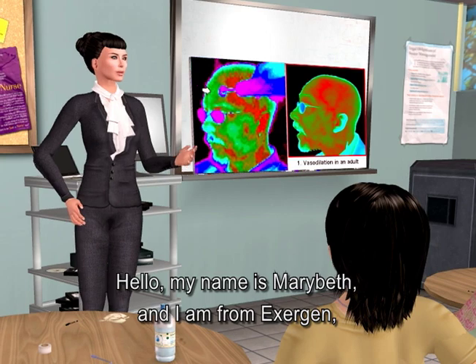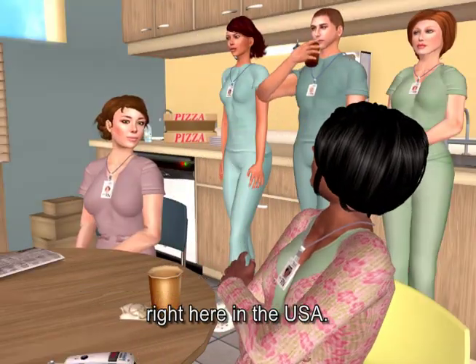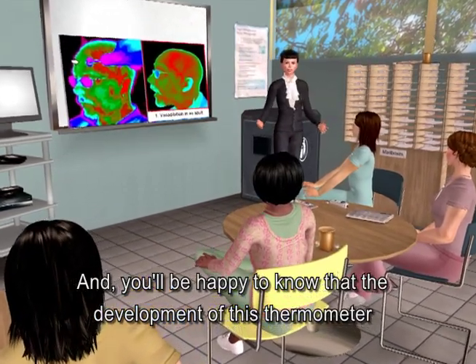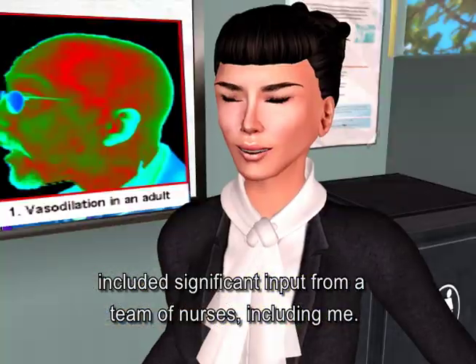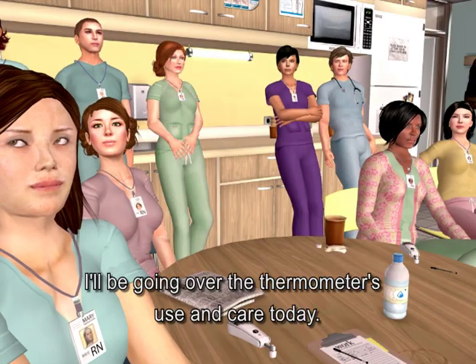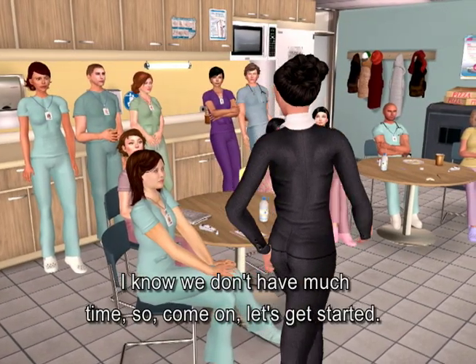Hello, my name is Marybeth, and I'm from Exogen, the company that invented and makes the temporal artery thermometer, right here in the USA. You'll be happy to know that the development of this thermometer included significant input from a team of nurses, including me. I'll be going over the thermometer's use and care today. Let's get started.